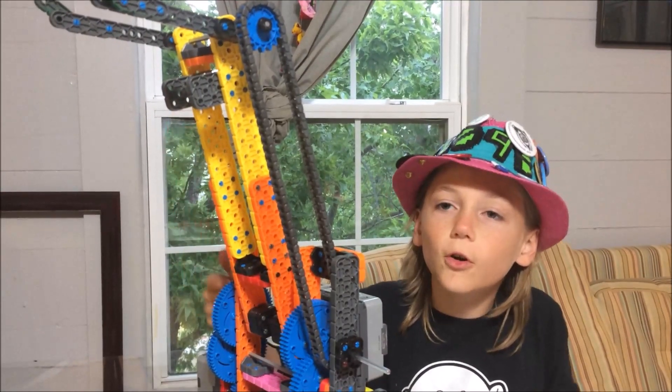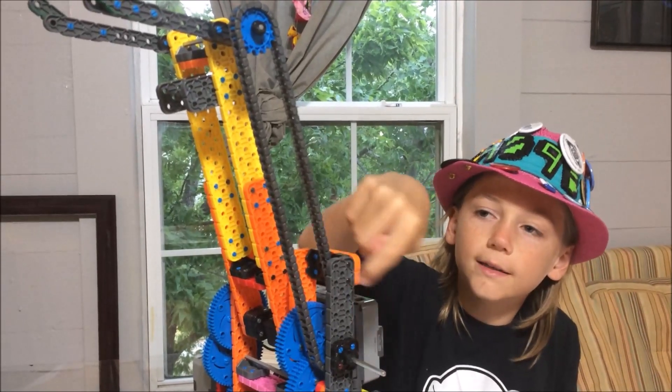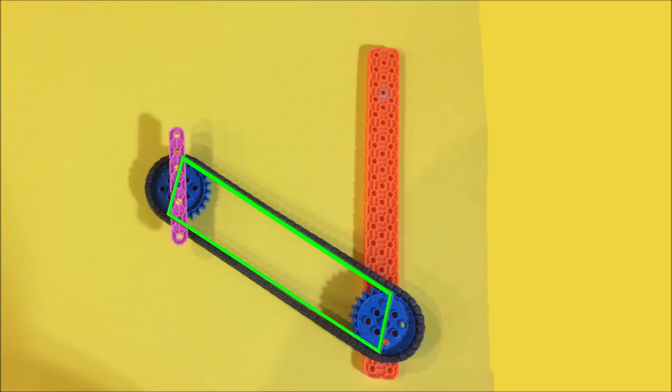This is called a virtual 4-bar. The parallelogram for this one is inside this chain. This is a model. See how the pink piece keeps its orientation? Here you can see the parallelogram.